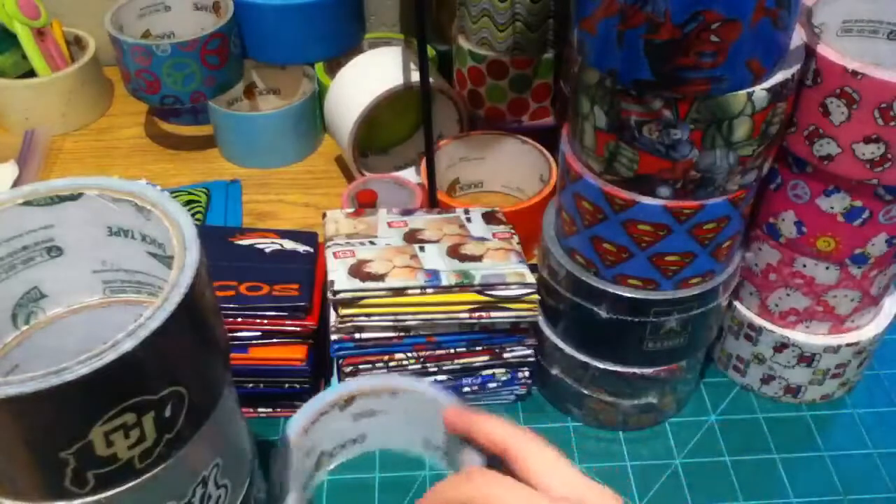Spring Hello Kitty in dark pink and pastel pink, Spider-Man, Angry Birds, Hello Kitty again, One Direction in purple and red, and Batman all lined up.